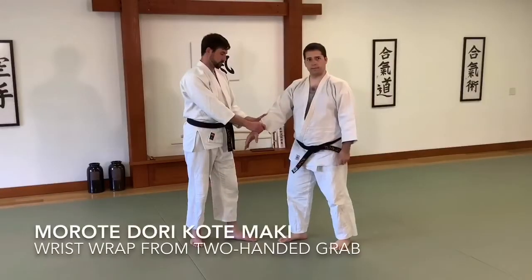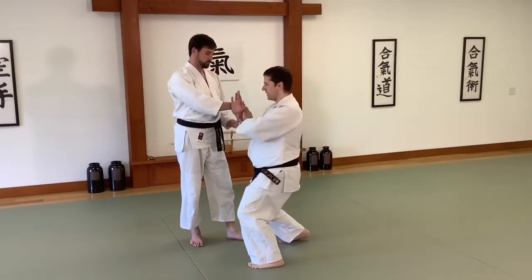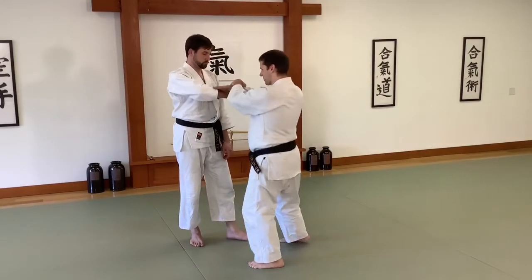Kansetsu waza, morote dori, kote maki. From this position, I'm going to bend in, get this way, roll over the arm and down.